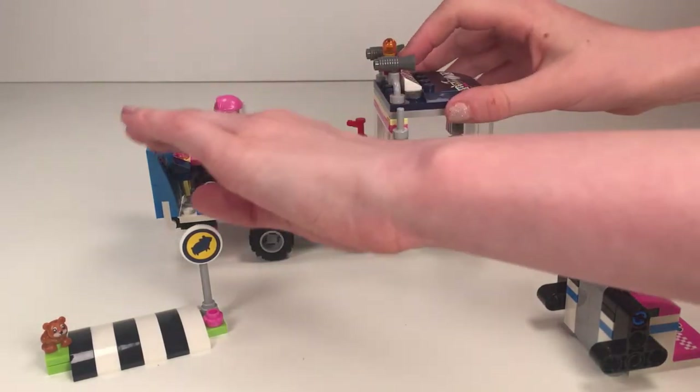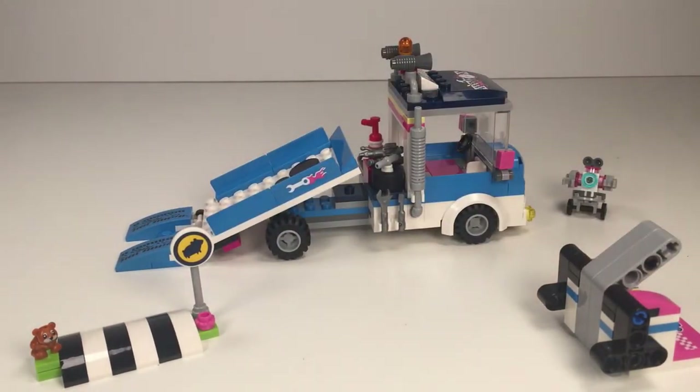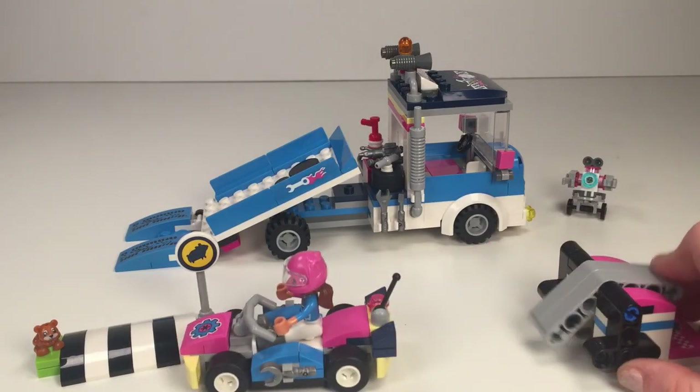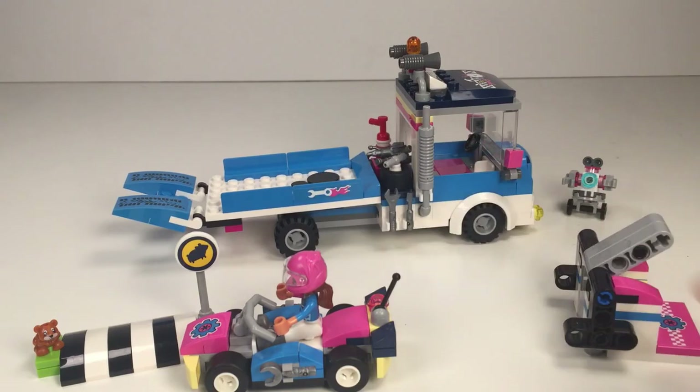When you pull down these you can push that down and she comes in a little go-cart — that's so cool. Here's the go-cart launcher and you can launch her. There's loads of tools up here, there's a fire extinguisher and there's a cab over here.